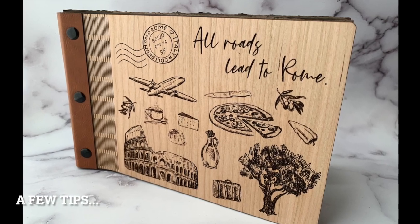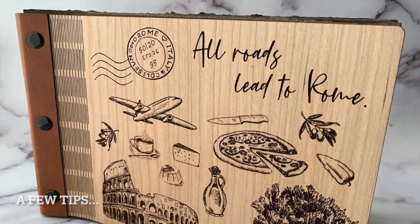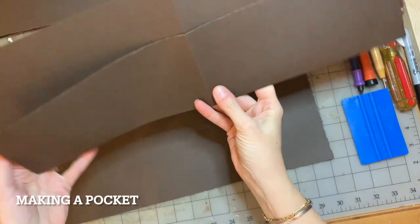Hi guys, this is Jenny from Gunter Creative. I wanted to show you today a new book that I made and some things that I did wrong and how I fix them.